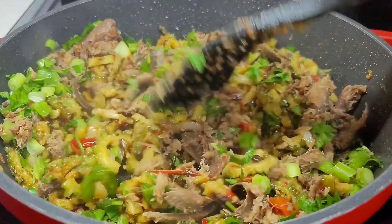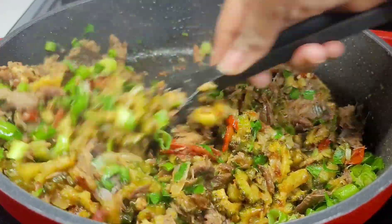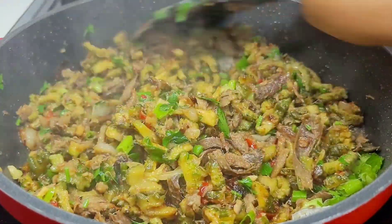By then it should be thoroughly cooked the way I like it. Everyone likes their karyala cooked differently — I want mine fried nice and dry today because I'm eating it with dal, and it should be perfectly cooked in 10 to 15 minutes.